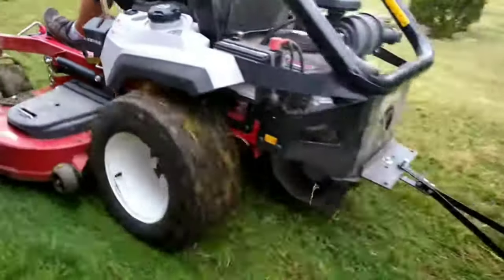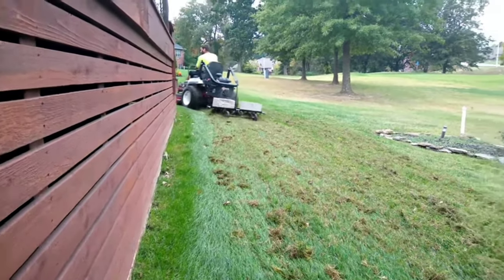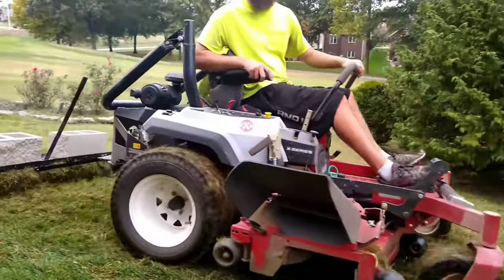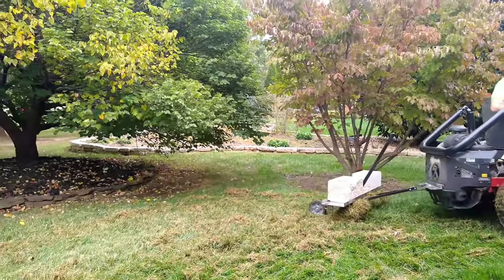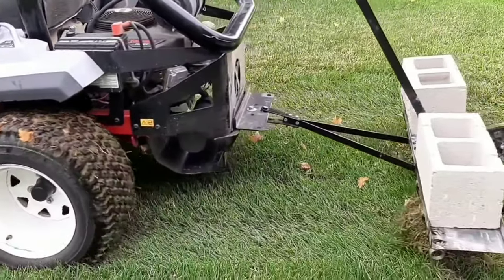Right here I want to show you a clip of how it actually works in progress. You can see this was the first pass in that row, and now I'm going on the second pass — it really does pull a lot up, but you do have to go over it a couple of times. You can also see it builds up a lot of thatch on the tines.